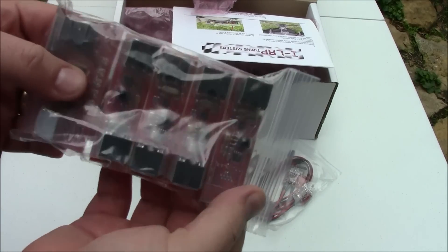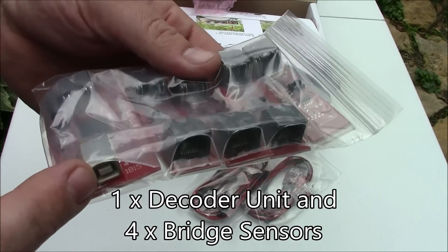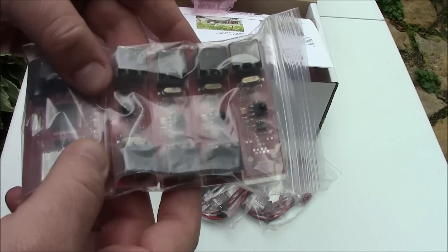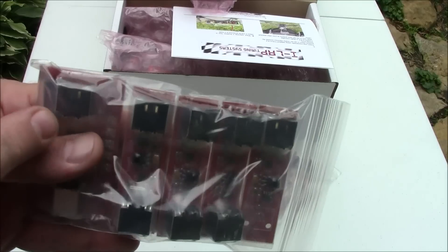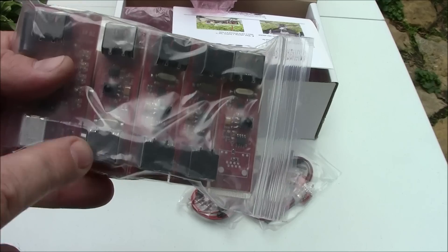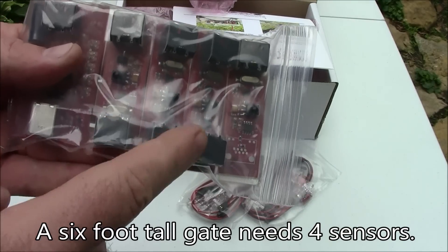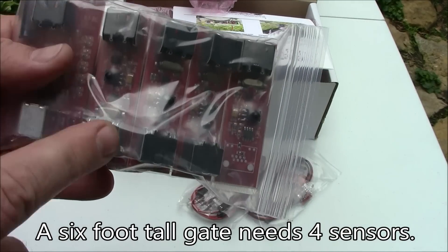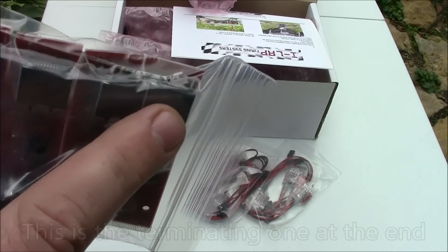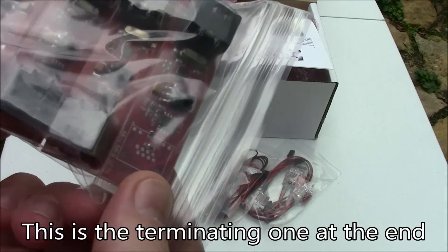Here are the sensors. This one has the USB port on it and is the first one that goes between the computer and the timing system, the gate. Then you have these where this plugs in with a 50-foot cable so you can have this up on the gate and this one sits over by your computer. Then these are daisy chained together up until this last one, which has an RJ45 jack on this side but not on the other end.